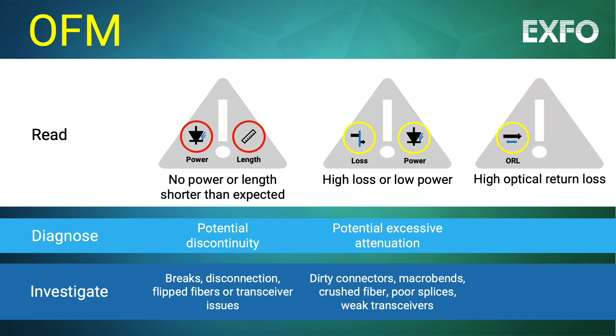If the reading reveals a high ORL value, this could point to excessive reflectance. The technician should investigate further to locate dirty connectors or poorly mated connectors.